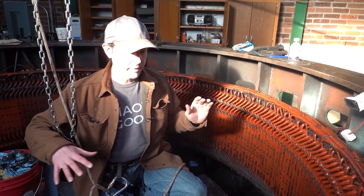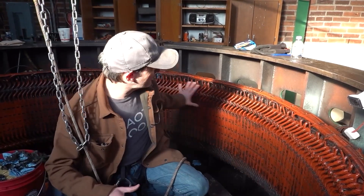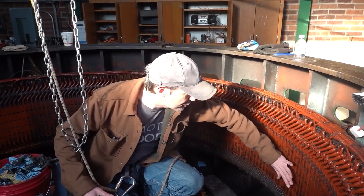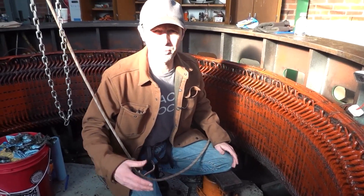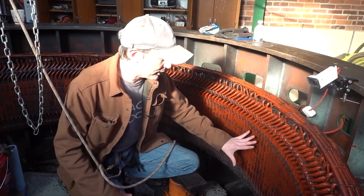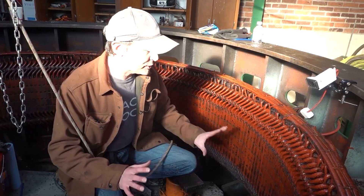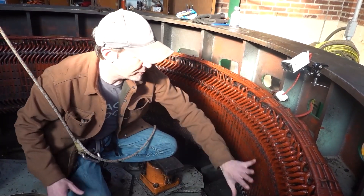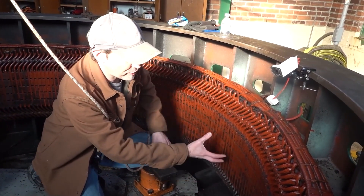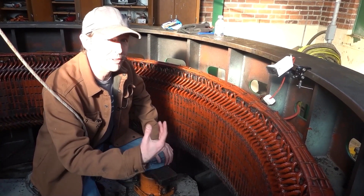We put about 120 volts, 50 amps into that, and that turns a million parts inside it into a whole bunch of individual electromagnets. And as those electromagnets swing by right here, they're just barely not touching this, and they're flying by at about a little over 200 rpm. As we've learned with a million other fun demonstrations, if you move a magnet — and that's what the spinning part is, it's a big collection of electromagnets — around or next to a coil of wire, or just a piece of wire, you generate an electrical flow in that wire, an electrical current.